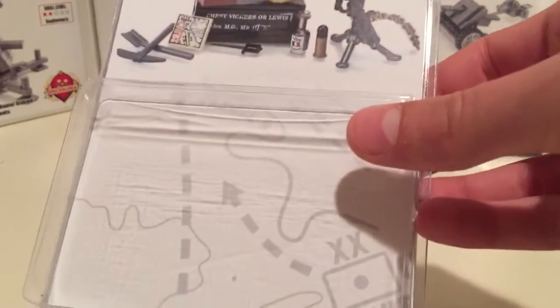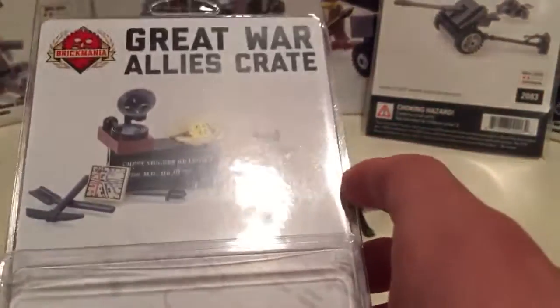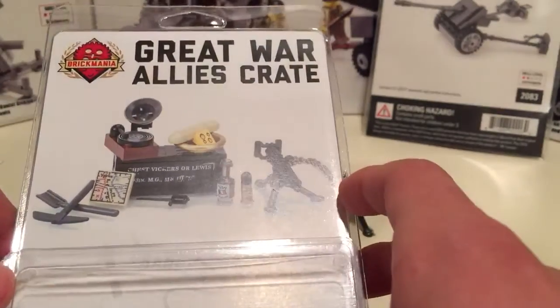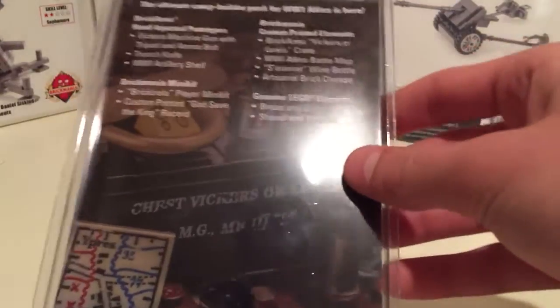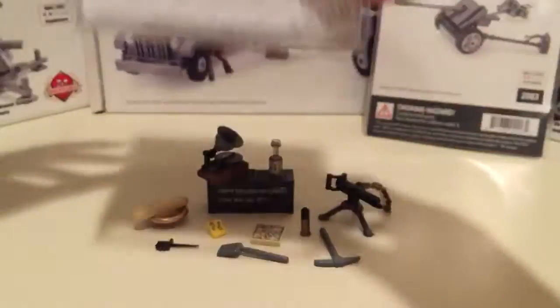Just to start off with the packaging — it comes in the new Brick Arms style packaging with the little plastic cover and stuff. It's pretty cool; I thought it's kind of better than the old plastic baggies, as you can see over here with the Pack 38 that I have. It's got some basic info and a nice picture on the back.